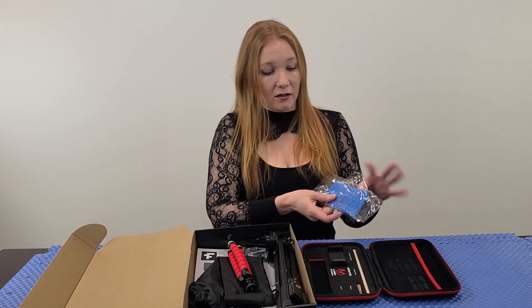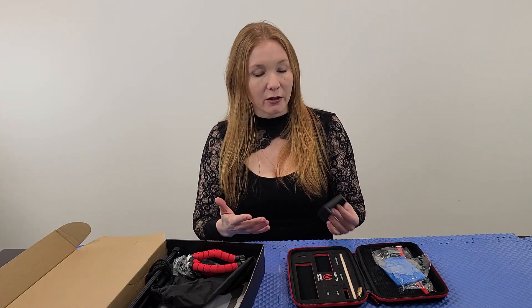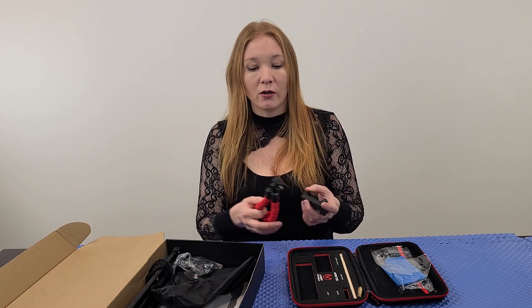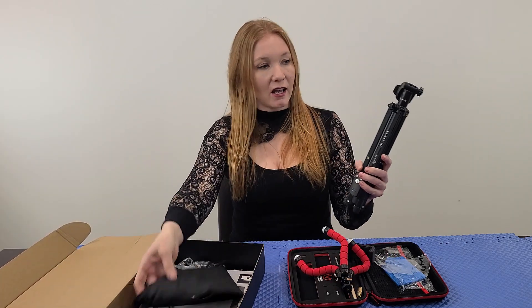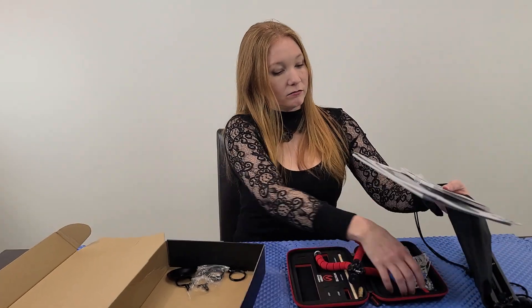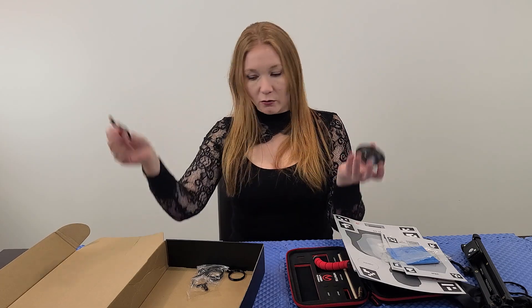Inside you'll find some clay so you can put targets on your wall without damaging it. It comes with two stands to hold your phone, because the app is your actual training interface — it tracks your shots and gives you a score, which cheaper laser inserts don't do. There's a tabletop stand, a larger tripod-style stand with its own bag, and lots of targets in two sizes. You can attach them with clay or use the little target stands.